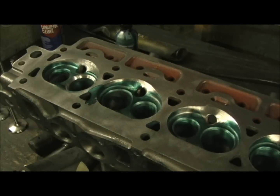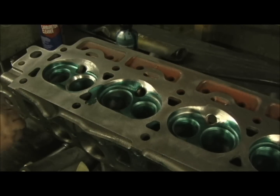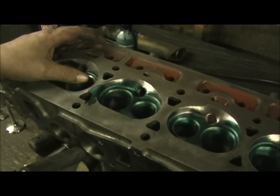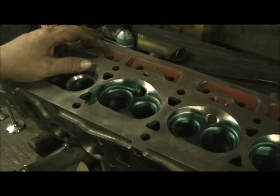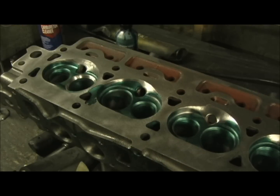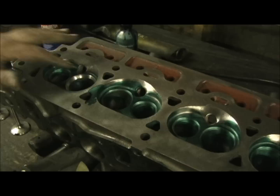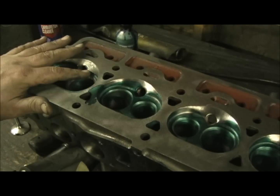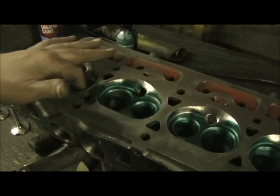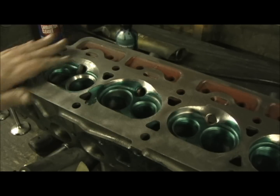Here we are on the valve job, and this is really quite amazing. The way that I ported the chamber and bled into the floor — these are 45-degree valves. I thought they might have been 30s, but upon checking them, they are 45s. But the bathtub-shaped chamber and pulling them in, what a concentric hole I got, especially after porting.